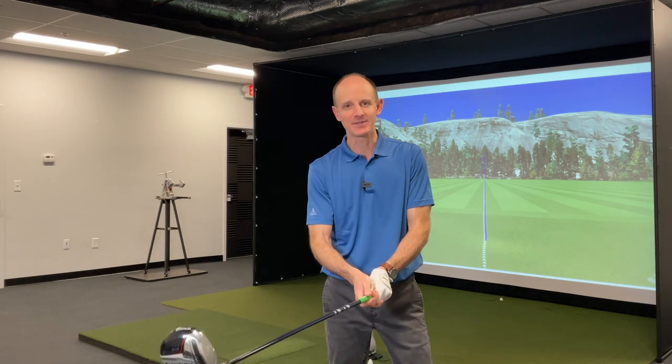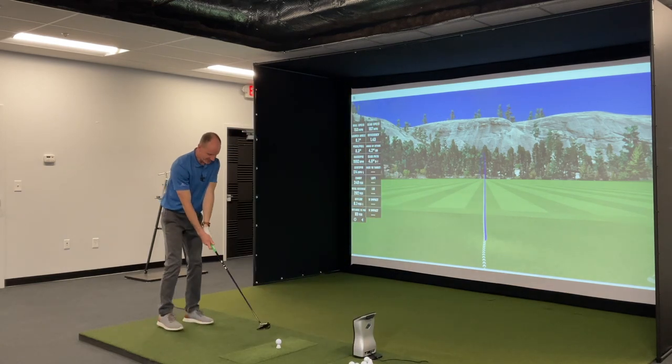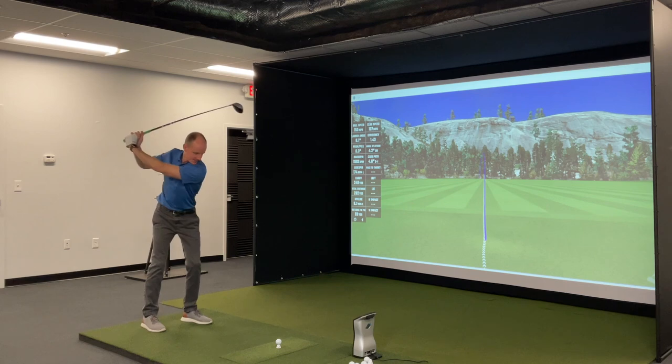Next up, the green grip — 1/64th under standard, so a little bit smaller than the previous grip. As far as general rules for grip fitting, this is sort of the worst setup you can have — a grip that's too small. That's always been my opinion, because it can lead to both left and right misses. It's so small you've got a lot of tension in your hands; sometimes you'll flip it, sometimes you'll hang it open. But let's see what happens. GC Quad, green shot tracer. Definitely feels small.